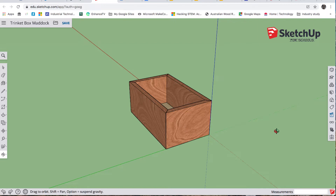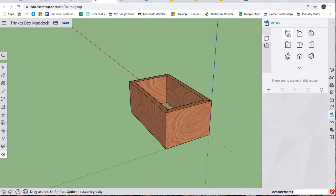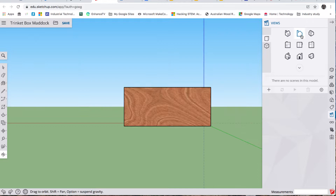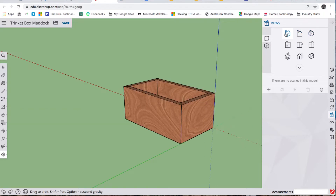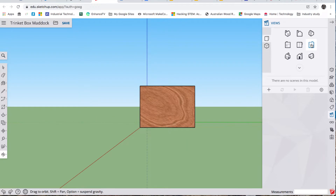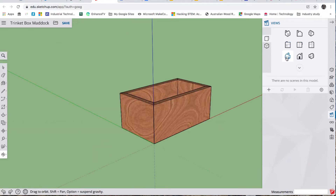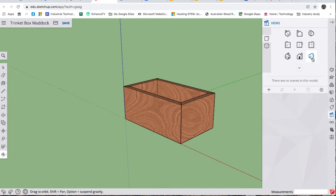The first thing I want to show you is the Views menu, because I'm going to change the view to a standard view. If you click these different views you can get a nice angled view, a view of a side, a reverse angle, a view from an end, or a top view — which is one that we're going to need.